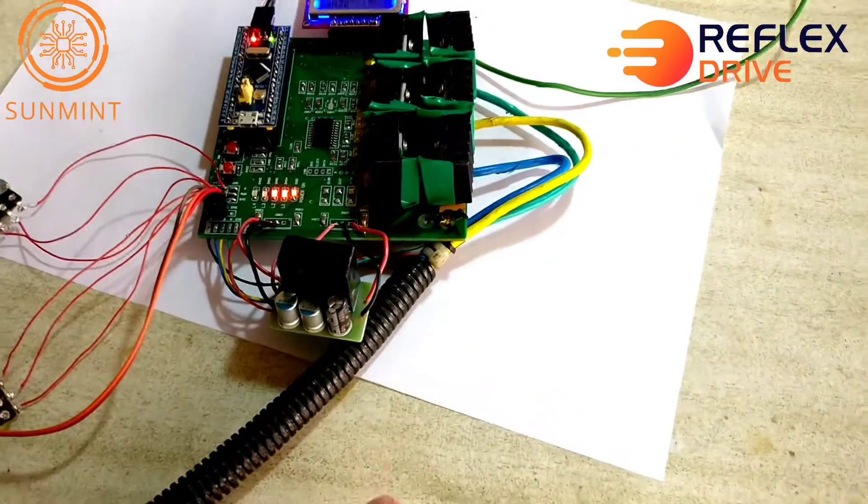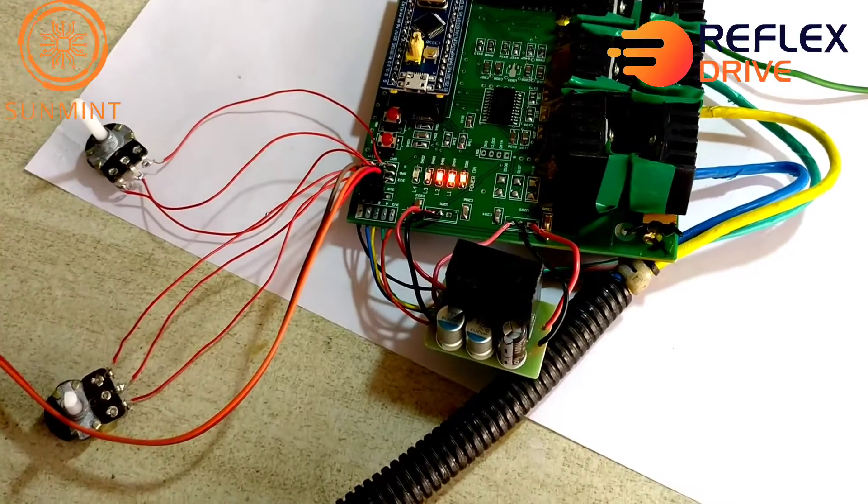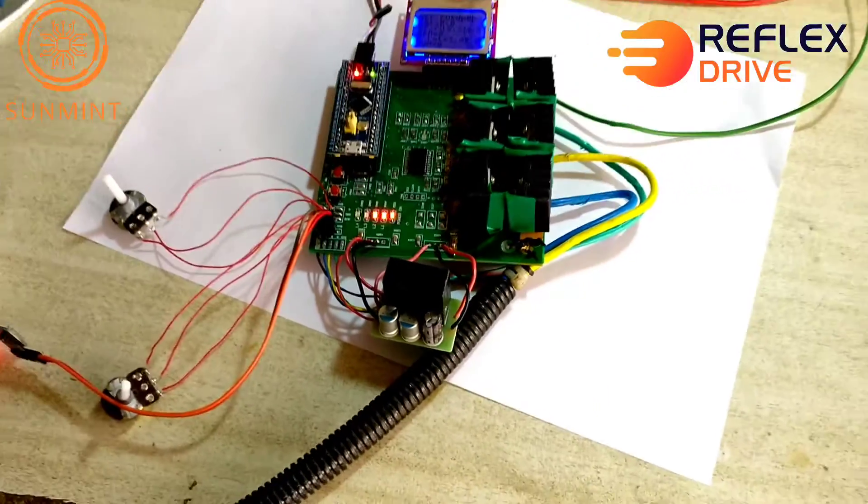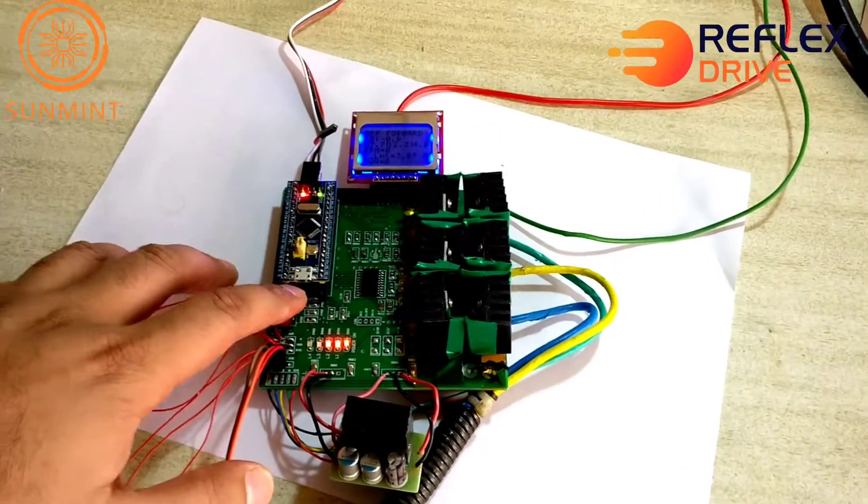Here we have a 60-volt DC-DC converter. It gives out the voltage required to keep this running. And we are going to start the motor.